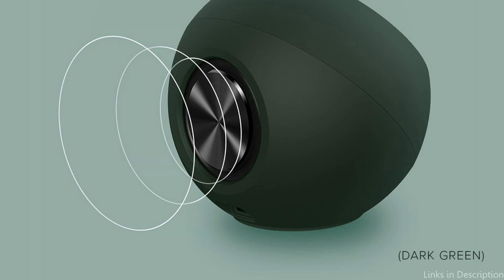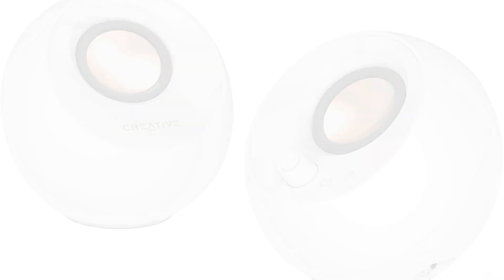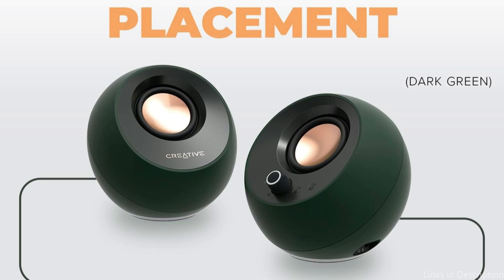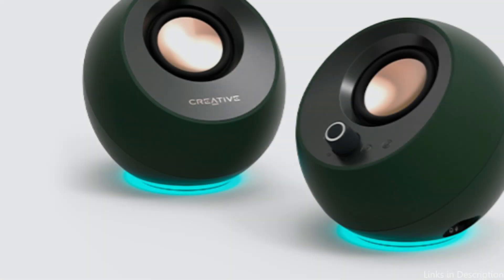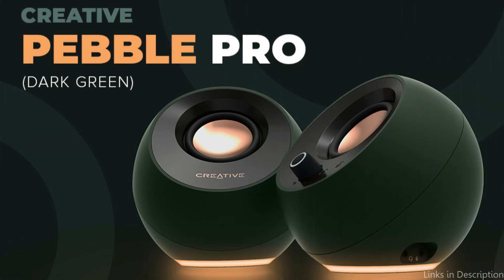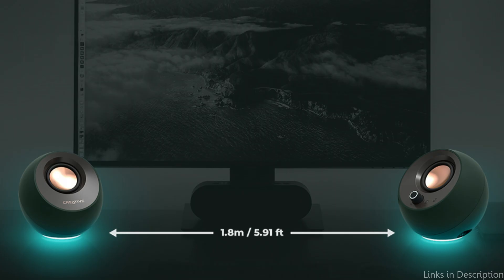Without sacrificing audio clarity, this enables the speakers to produce a soundstage larger than their bodies at different volume levels. BassFlex technology offers powerful bass and a longer low-frequency response at all volume levels. The integrated ClearDialog audio processing has also been substantially enhanced to maintain the clarity, naturalness, and realism of vocals, making spoken dialogue easily understandable without turning up the volume.